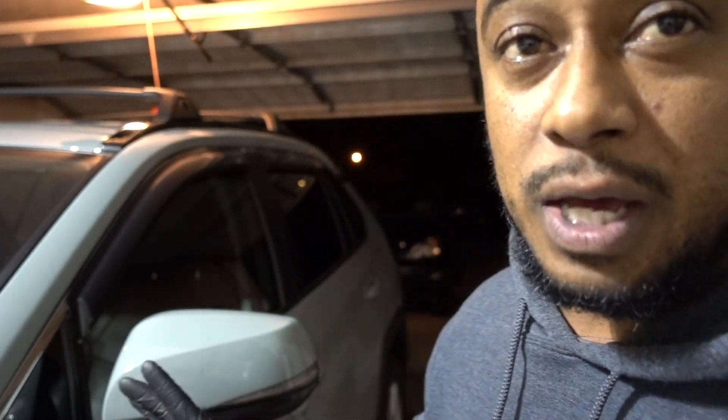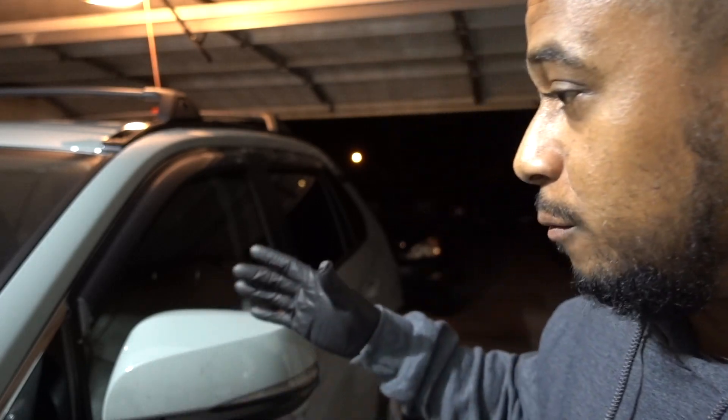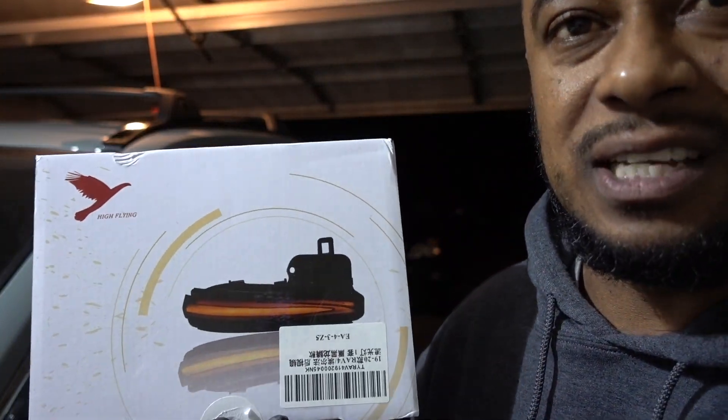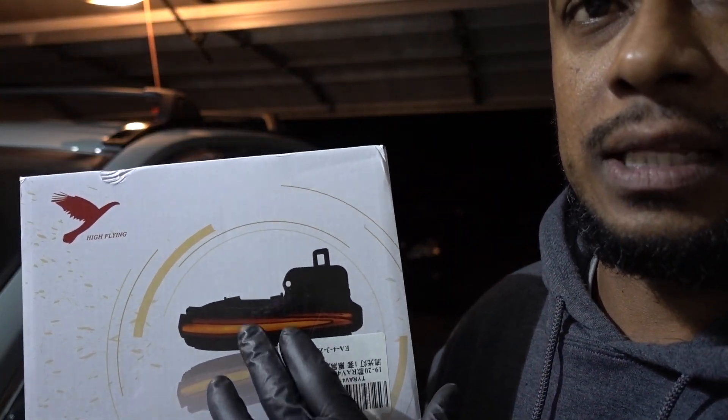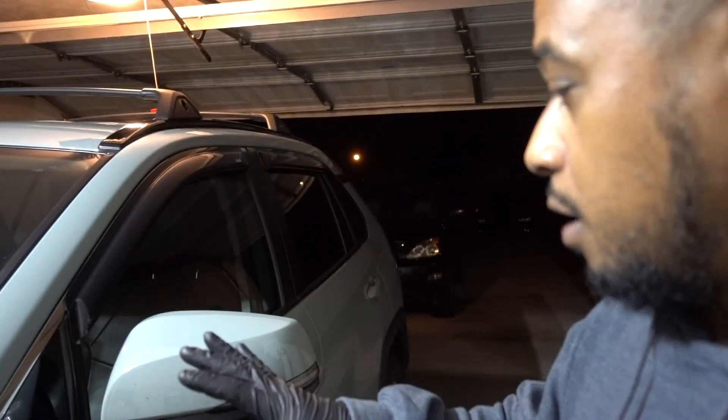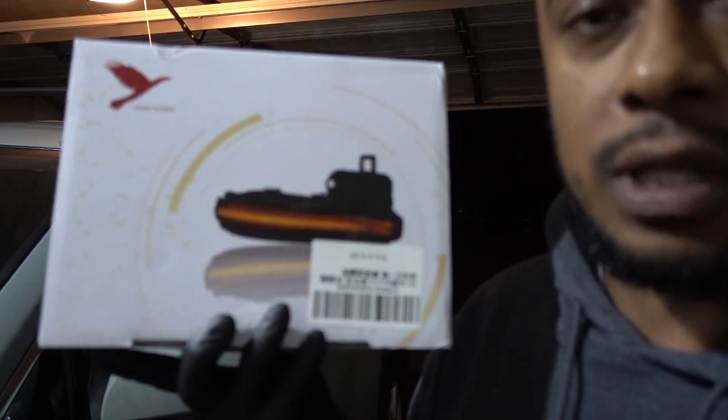Welcome to another episode. In this episode we have new LEDs for the RAV4. I already have these LEDs thanks to Cartoon Home, but I want to change the style on these LEDs on the mirrors. It's really easy to do the installation. I'm going to show you how they look right now and how they're going to look with the new LEDs.